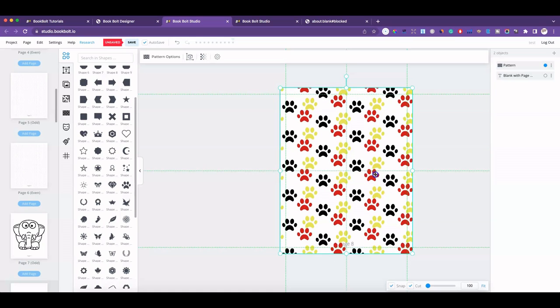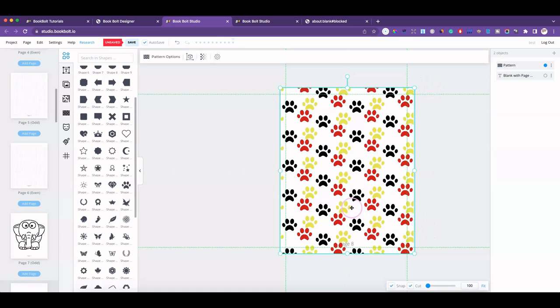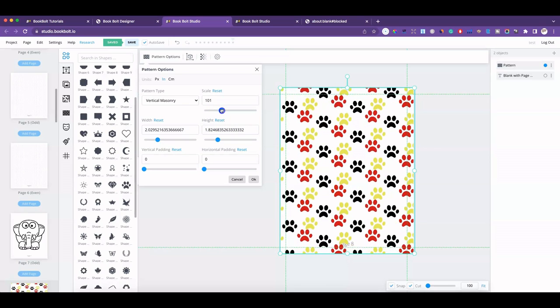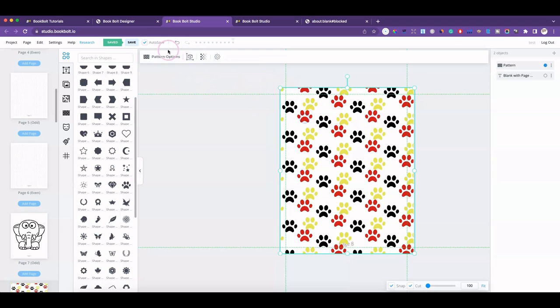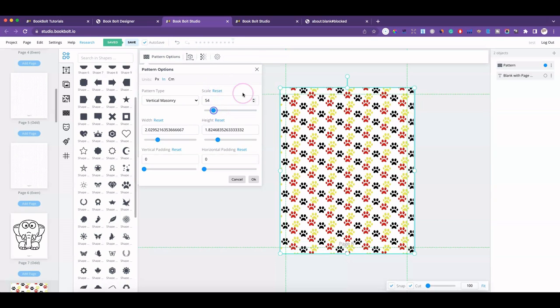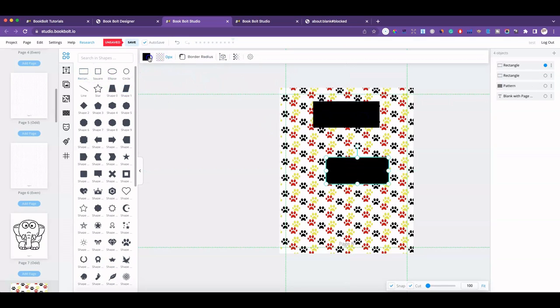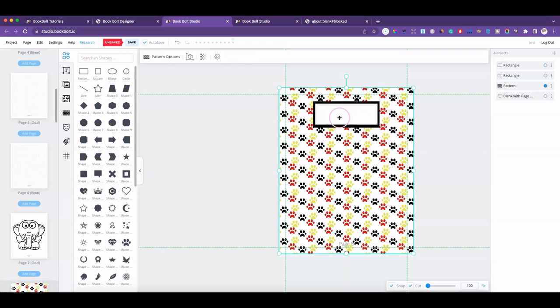Drag it down and now you've got your own background or digital paper. So you don't have to upload digital paper for your book covers anymore — it's right here. Go up to Pattern Options and you can make them bigger or really tiny. I've seen composition books with covers like this — lots of patterns and then a rectangle with the title, like 'Dog Walking Journal.' That feature is right here now.